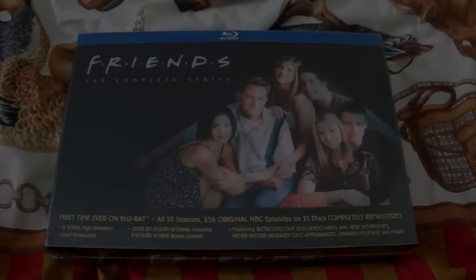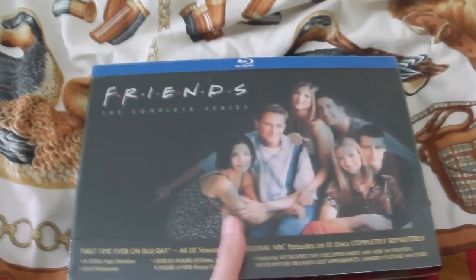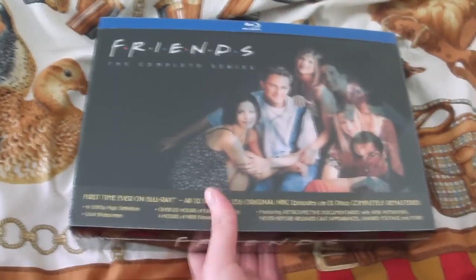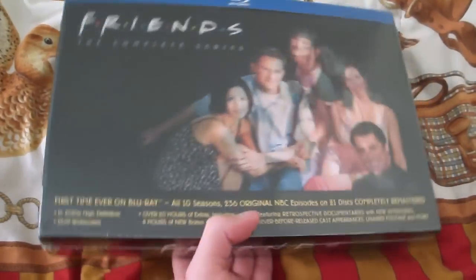All righty. 1306 here. It's been a while, but here's a Blu-ray unboxing of Friends, the complete series Blu-ray remaster. This just came out. It's a little different from what I normally unbox — anime and movies — but yes, it's Friends. Everyone should have heard of it nowadays. It's an old 90s and early 2000s TV sitcom show.